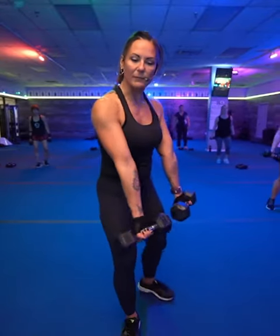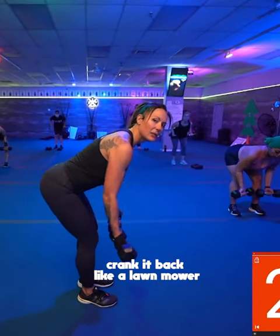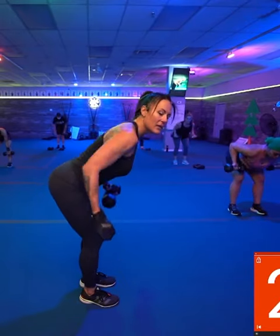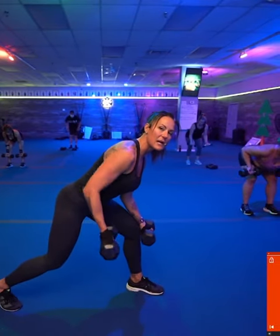Reverse grip. So I'm going to bring my hand forward. Straight back. Crank it backwards a lot more. There you go. I got that reverse grip. Now if this bothers your knees, you can always step one back. Do one at a time.